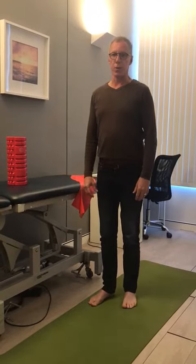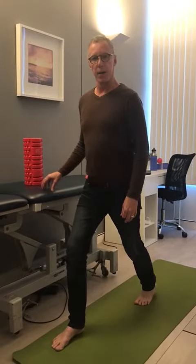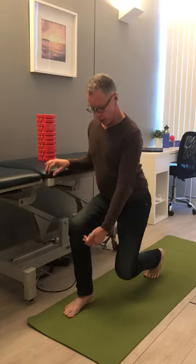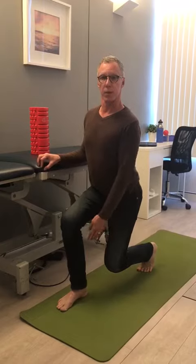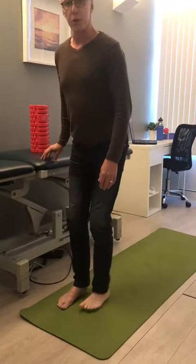Lunges are really simple and they're really good for you. So you just need to bring your foot forward, bring your knee and your hip down to 90 degrees from each other, don't let your knee go forward from your toe, don't touch your knee on the ground, keep your heel, weight on your heel, come up and down and then you can do your other leg.